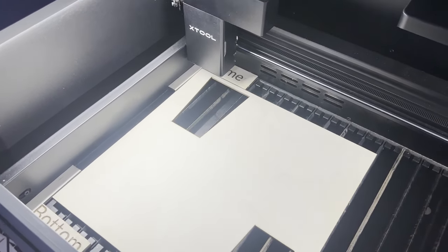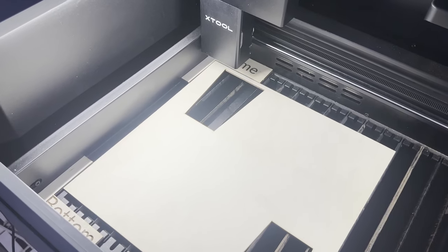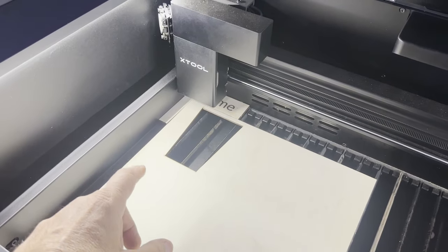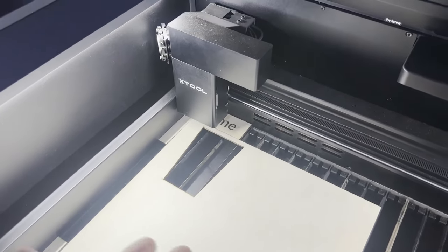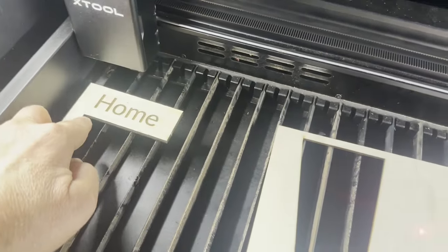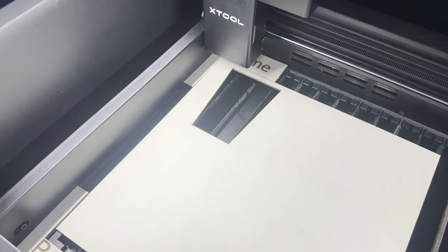I'm going to hand-hold the camera here for a second, so excuse the shakiness. When you're using the CreativeSpace software, you've got two cameras so lining everything up is super easy. But if you're using LightBurn without the camera, there's no red dot laser to show where the laser will strike, so it's harder to line things up. What I do is place these little wooden spacers to mark the home position of the laser. I line my wood up to that zero-zero point so I always know where my material begins.